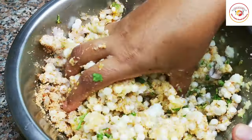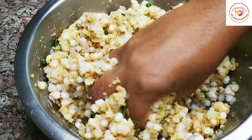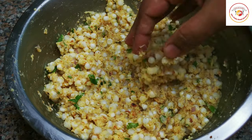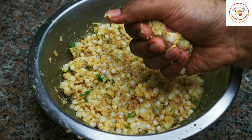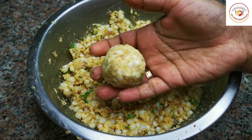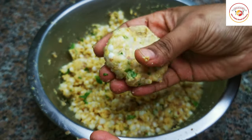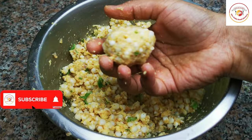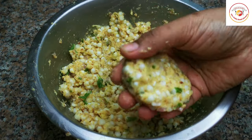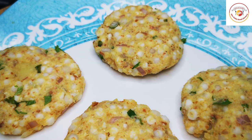Let everything combine together — you have to mix very well so that you get very good binding together with the potatoes and also roasted peanuts. Both will give very good taste for the sabudana. Soon after mixing you can form the shapes. Since we have already added potatoes and roasted peanuts it gives very good binding and also very good taste — you can easily make the vada shape.